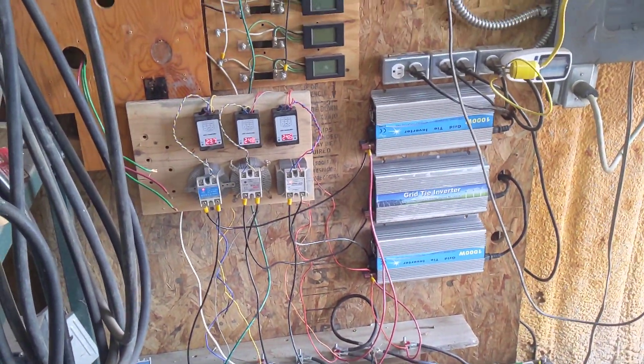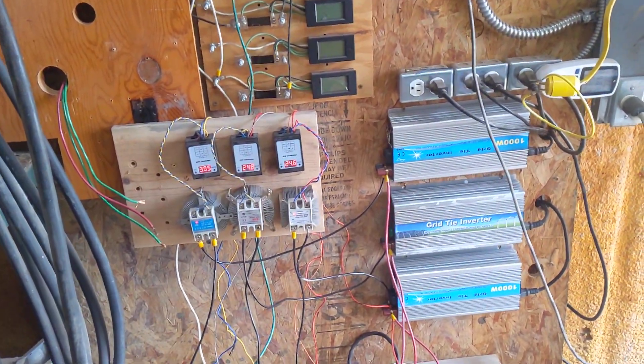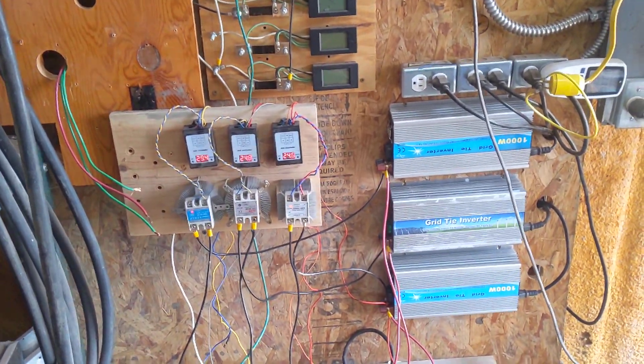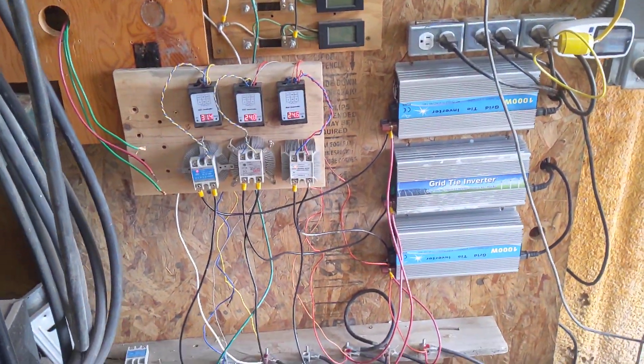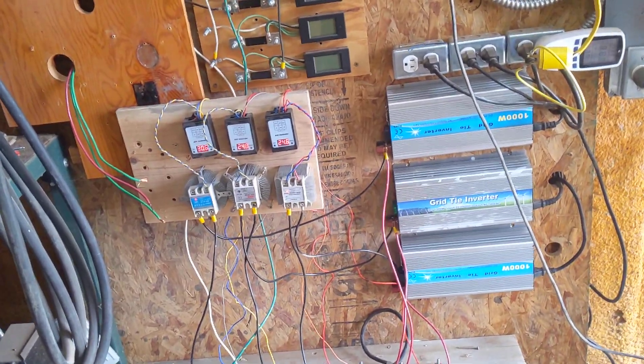I use these to suck up whatever I'm making whenever I don't have anything else to draw off of the system. At the end of the day, what I'm trying to do is see how much power the turbines can make over time — not necessarily how well they'll keep my batteries charged. I want to see how much they make over time.